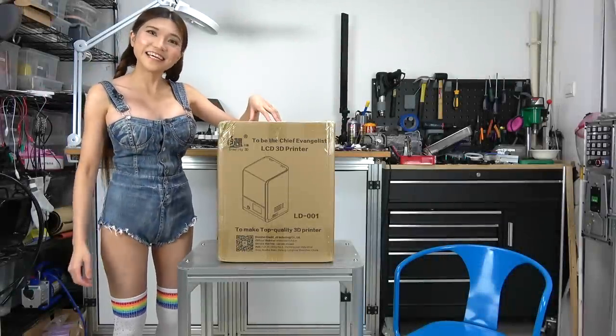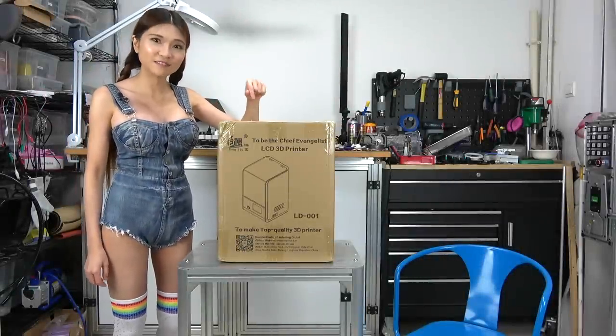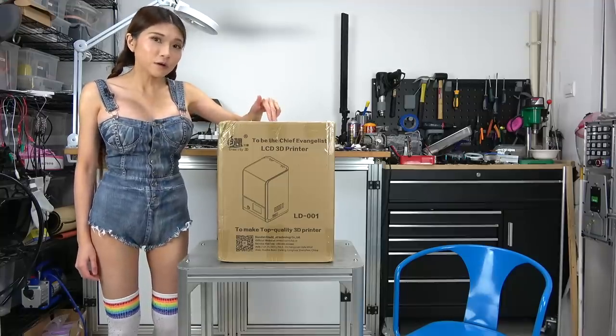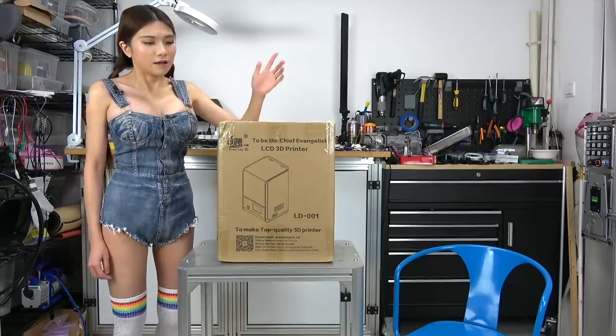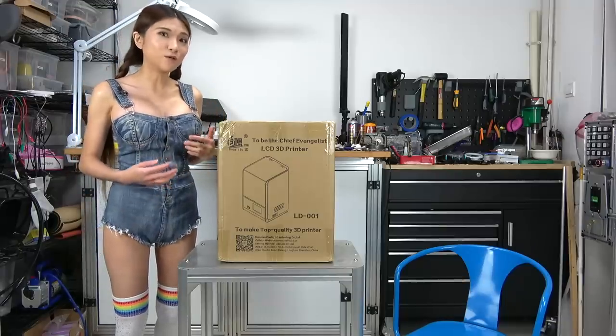Hey everyone, today I will be reviewing the Creality LD-001 3D printer. Now this is a different kind of printer than I usually review because instead of using melted plastic, it uses liquid epoxy. I am going to explain more about how that works as we go along.